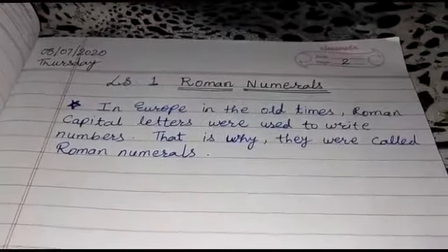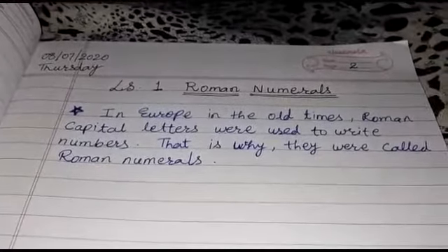Whatever slides will be shown to you, you have to copy them down in your copy in proper handwriting.